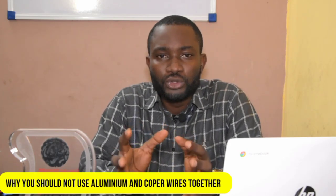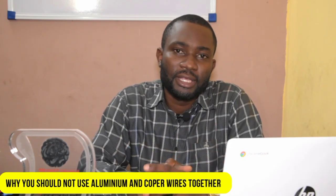Good day viewers, my name is Darlene Tinokoka and I welcome you to the Deal with Electrical YouTube channel. Today we shall be discussing a very vital topic on why you should not connect aluminum and copper wires together.